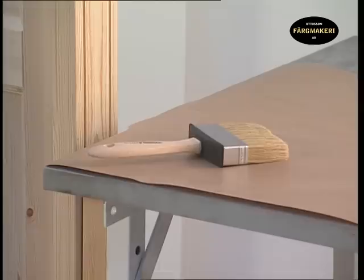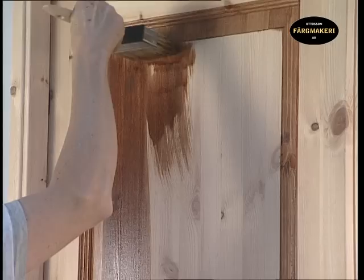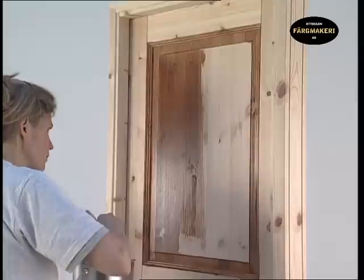Make it a rule to regularly stir the stain so it remains well mixed and consistent. Do not dip the brush too deeply. The large brush is used for the larger surfaces as it holds more paint and will make the work go faster. Continue painting and smooth out the paint thoroughly. Avoid going back over your work and make sure that an equal amount of stain has been applied over the entire surface.